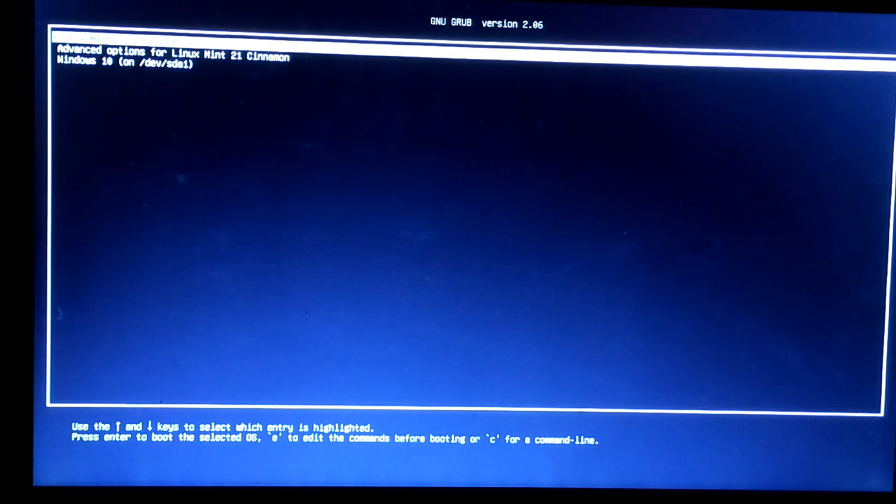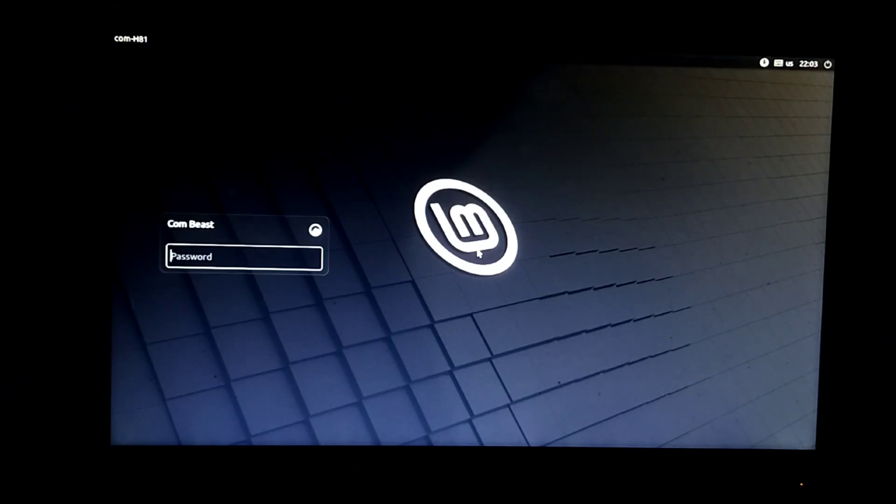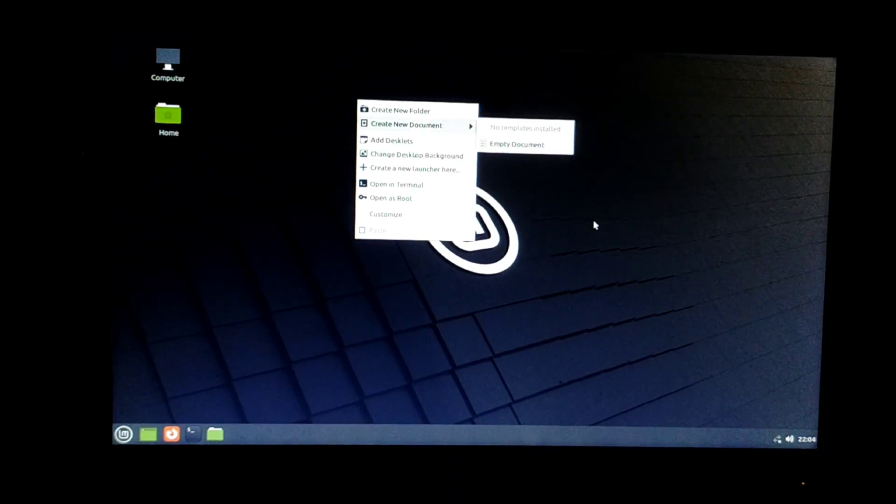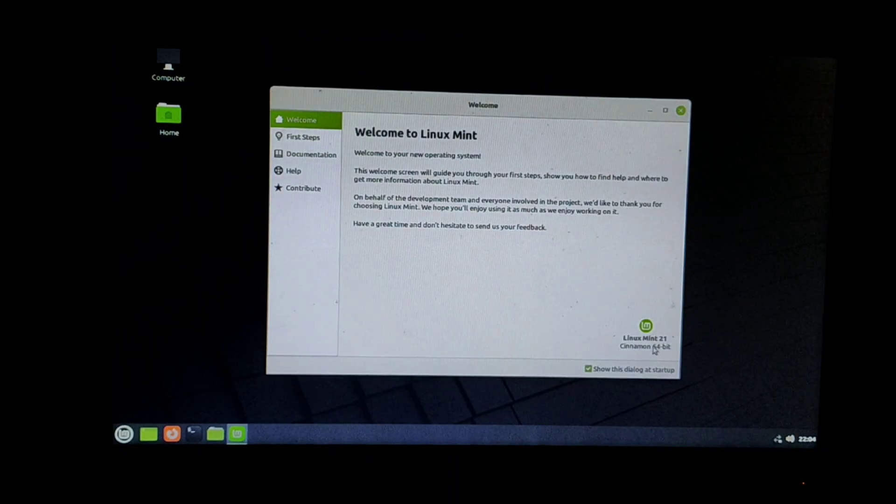Now a GRUB menu will open. In this GRUB menu we can clearly see that the first option is for Linux Mint and the third option is for Windows 10. We are first checking our Linux Mint operating system by clicking on the first option. Linux Mint is opening — type your password. We can clearly see that our Linux Mint operating system is working fine and has booted successfully.